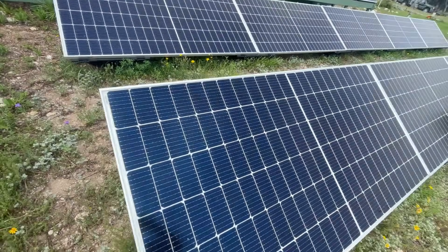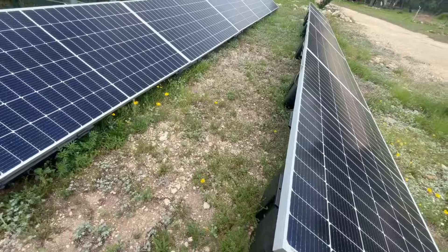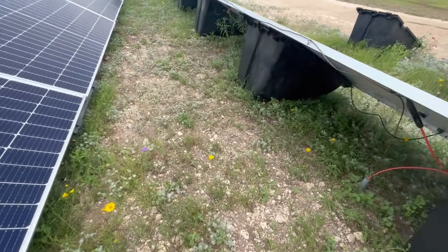We have about 95% of the house's home panel on this critical loads panel you see above my shoulder. The reason we don't have all 100% of the circuits is because this panel is just not quite big enough — we could add another one right beneath it and power everything. If you use this unit the way we do, your power bill is going to be close to zero with enough solar panels. In a grid-down situation, this thing acts as an uninterrupted power supply and you're not even going to notice the power went out.